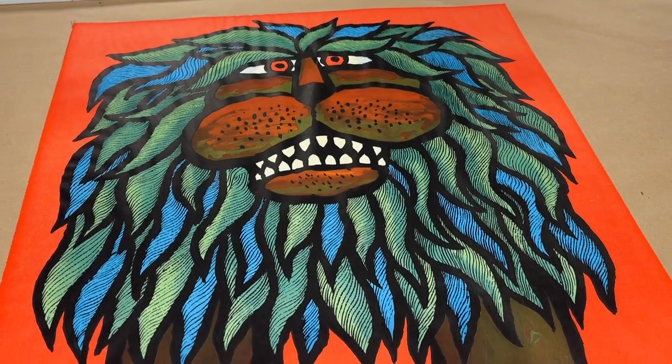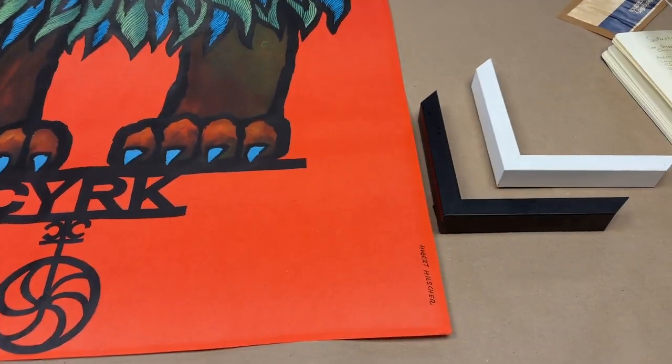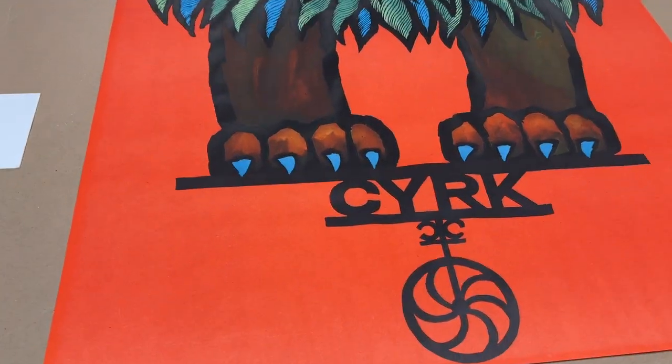Hey Laura, pretty fun one here with this big colorful lion. I thought I'd keep it pretty straightforward with a black or white frame — it just seems like it's asking for that.